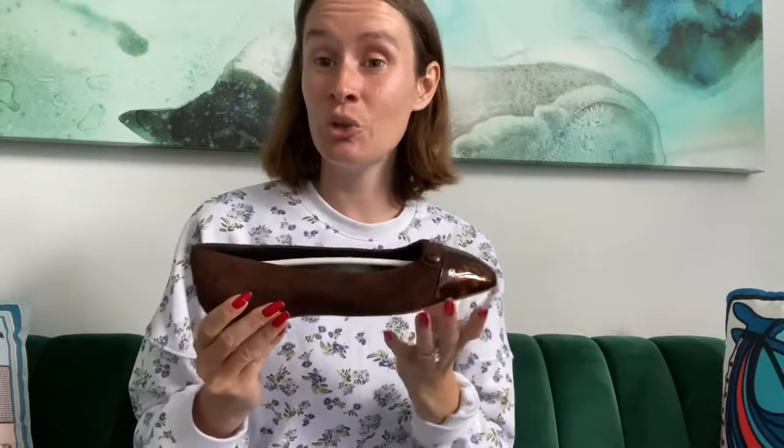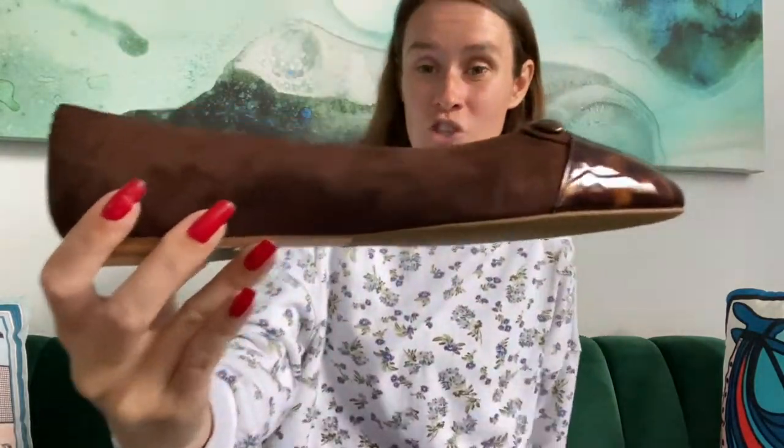A skinny jean, a boot cut jean, a wide leg business pant — I think these would look so chic with an all-white winter outfit paired with a brown shoe and a tan handbag. I think that would really make this tortoise pop, and also make your entire outfit pop a little bit more.